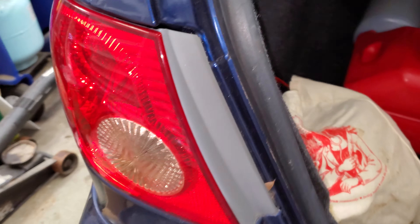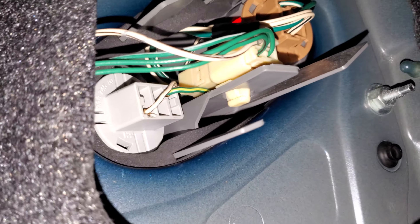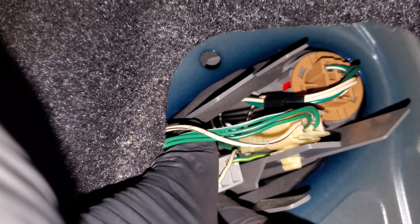Moving on to your tail light and turn signal — there should be a cover here; on this one it's missing. For your turn signal it's going to be the lower gray one. Same deal — rotate it counterclockwise and pull it out. Looks like there might be some issue with the wires being in the way; you may have to disconnect this one as well — got some wire shenanigans going on.